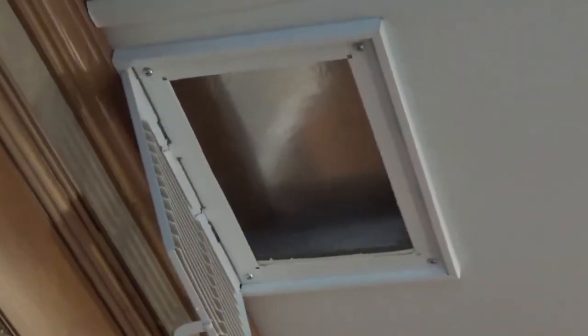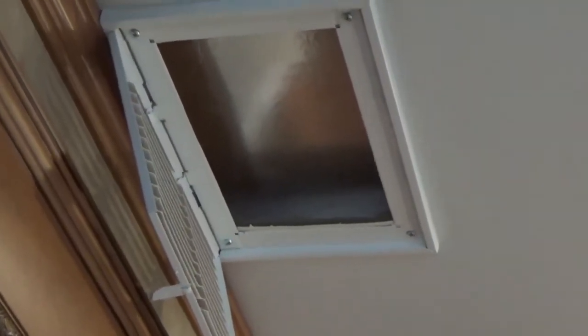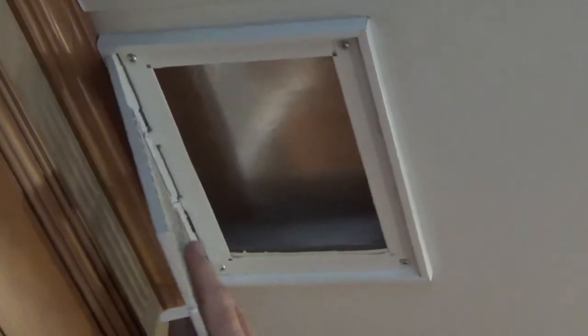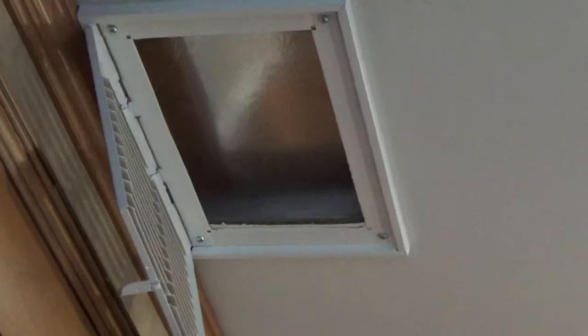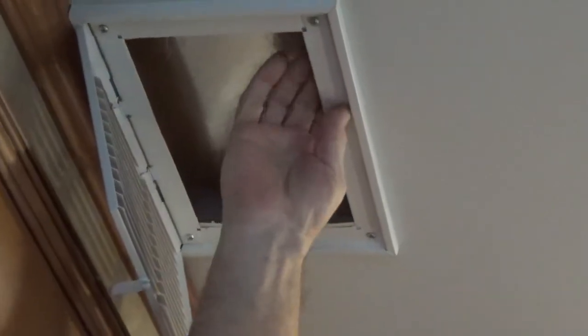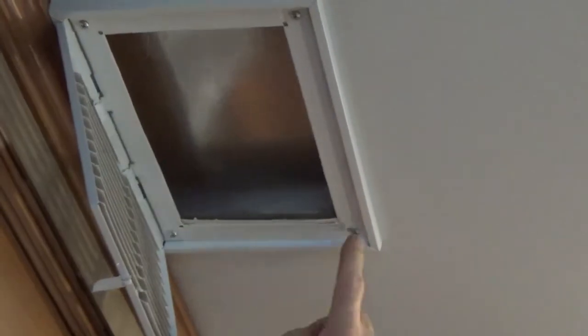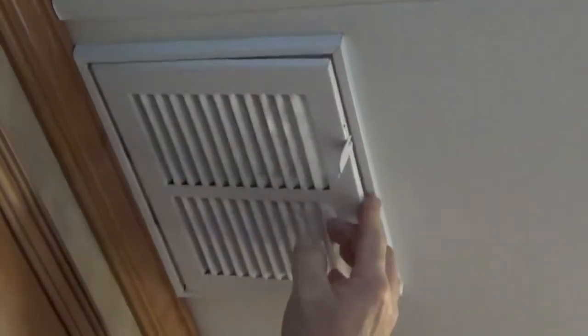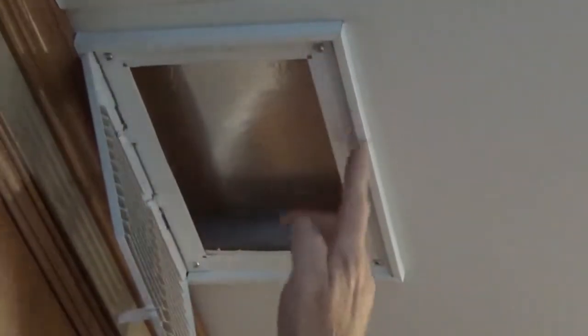When you put these new vent covers up, what were the other ones like? Well, the other ones just look like this part right here, and it has a screw here and a screw here. So every time you'd have to unscrew it, pull it down, put a new one up, screw it — and this stuff isn't very thick. Actually, I put a piece of wood up in here too that I ran these four screws into. So I can just change it this way and the filter goes right inside this box.